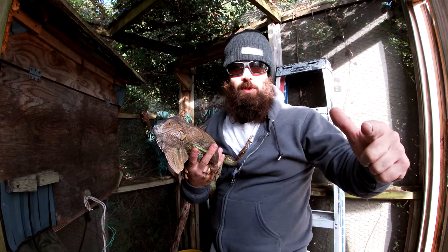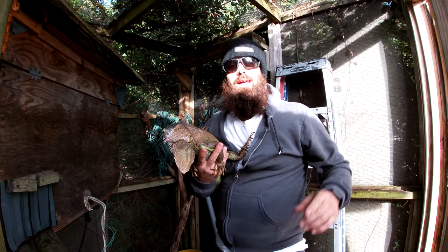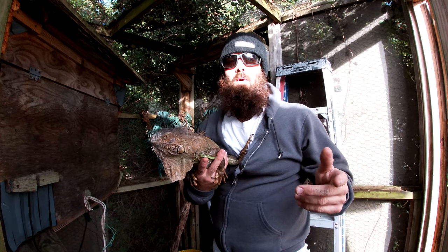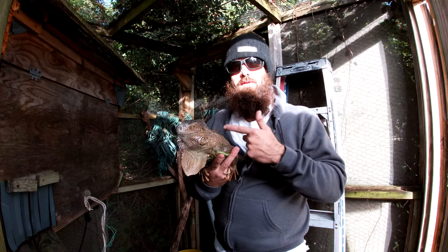What's going on, blessings beautiful people, welcome to another edition of the Florida Woodsman. Today we're going to be talking about skinning and quartering up iguanas — not this iguana, this is my baby.